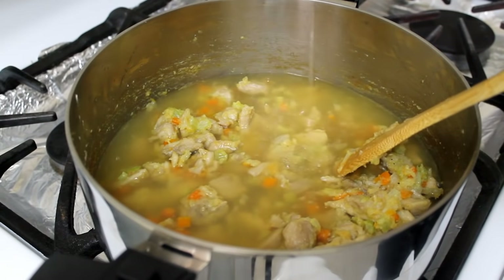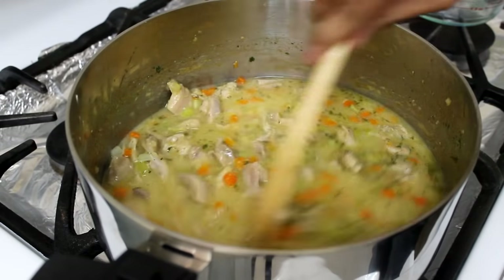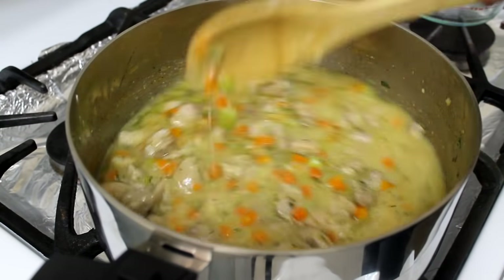After one minute I'm going to add some low-sodium chicken broth and some dry parsley and dry thyme. Give it a mix and let that cook over medium heat for five minutes.